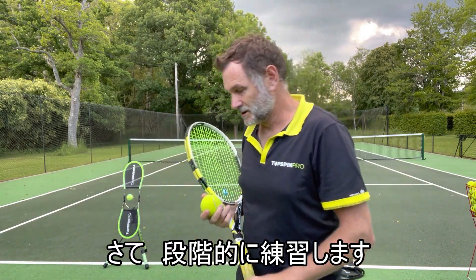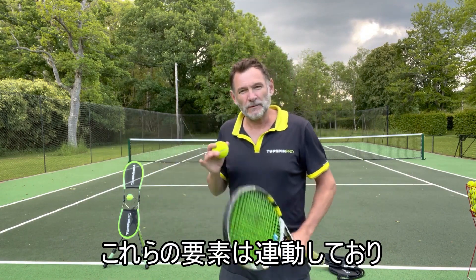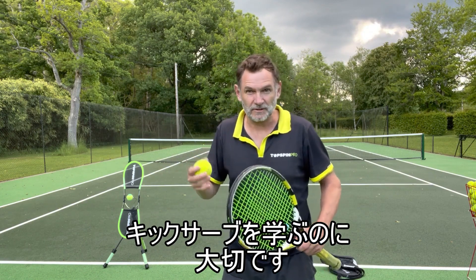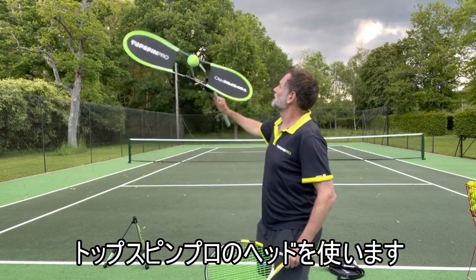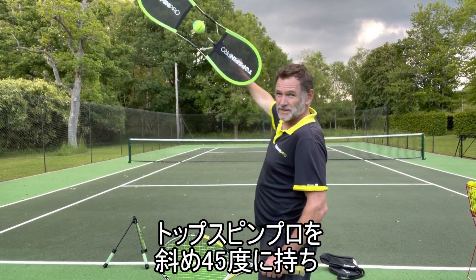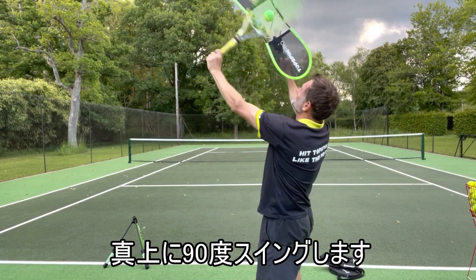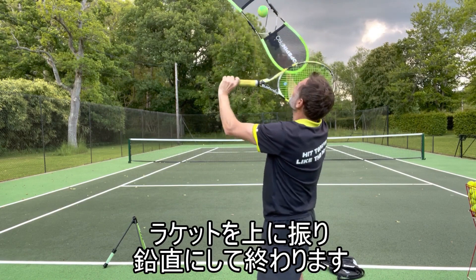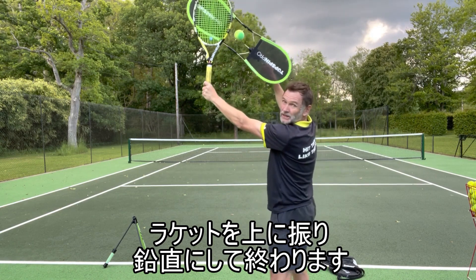So let's get on to the progressions — those are the basic concepts: grip, body, and swing. We're going to start off with the Tossman Pro. It wouldn't be a Tossman video without Tossman Pro. You want to hold it at 45 degrees, then take your racket horizontal and swing it through that 90 degree arc, just brushing the ball. You want to do 20 or 30 of those just to make sure that motion is comfortable, and make sure your racket is finishing vertical.